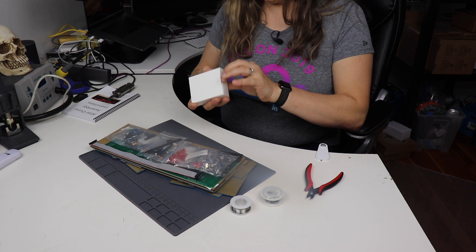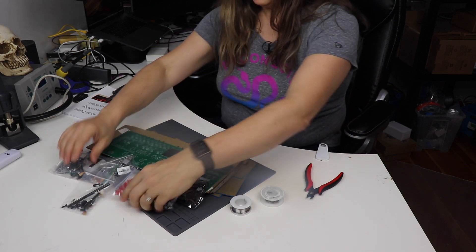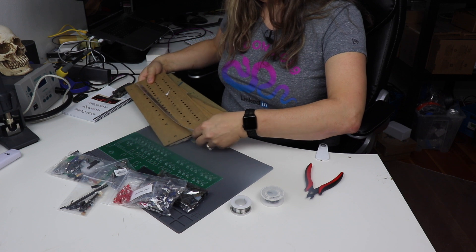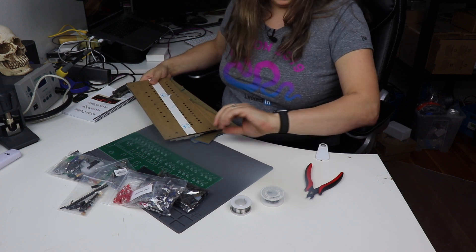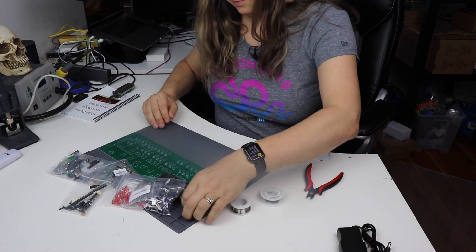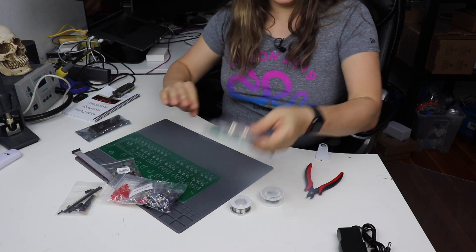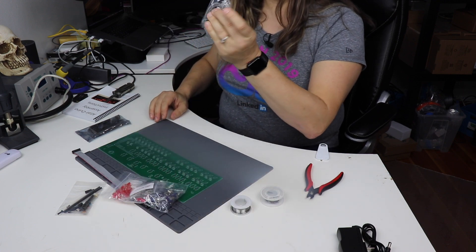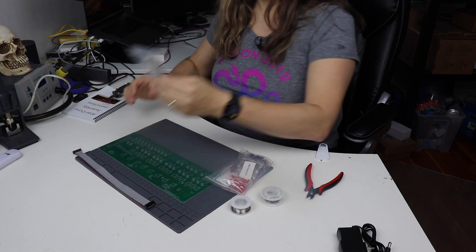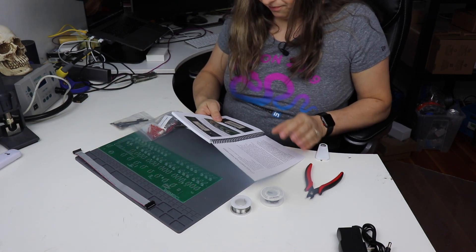Okay, so what we have here is a little power supply. I'm going to set that aside. I'll set the case aside — that will be its own step. It has a nice little sticker here: Altair 8800 computer. Then we have an IO expansion port, the Arduino Due, an IO expansion card, and a USB micro-B cable, all set aside.